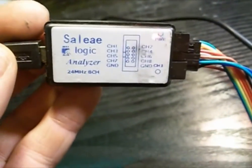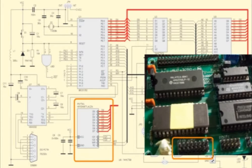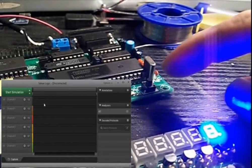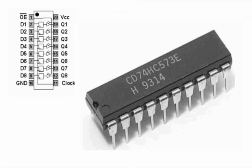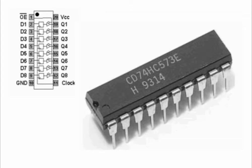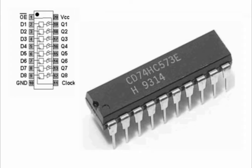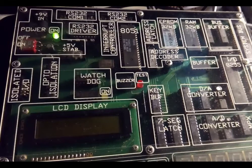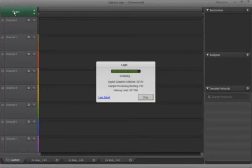I decided to use logic analyzer SALI to check what is happening on the data bus lines D0 to D7. For the measurements I used the main board itself. I connected the logic analyzer to the LINK connector and saw no reaction to pressing the system reset button. I discovered that after removing the address latch 74HC573 from the PCB there were no waveforms on the data bus. I found a good one of these ICs in another didactic set board and replaced it. After this operation the waveforms appeared on the bus.